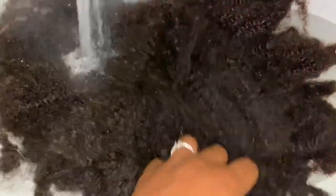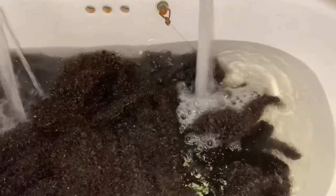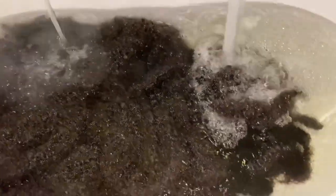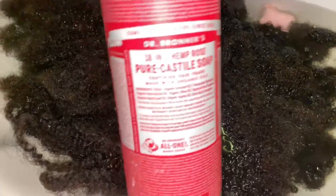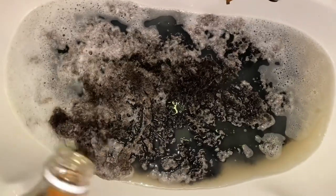I figured I might as well show y'all how I washed this wig. I just threw her in my sink and I'm running some hot water on it. It's quite a dirty wig. I'm using my healthy girl soap — Dr. Bronner's — and some Aussie Moisture and some apple cider vinegar.